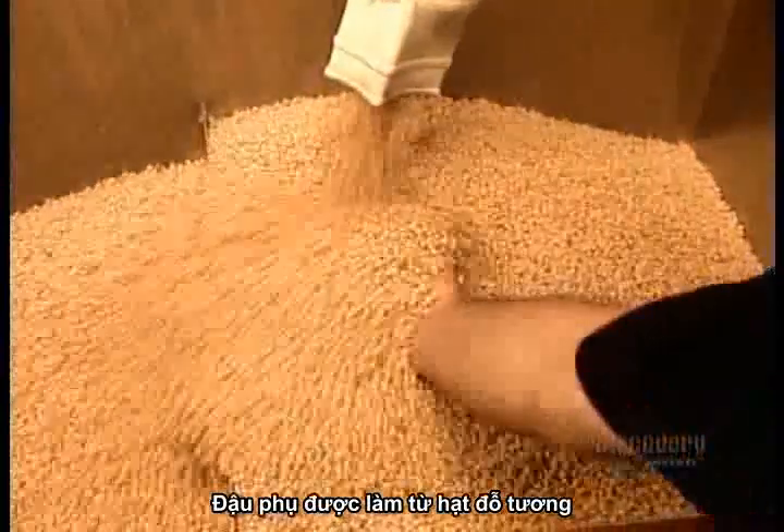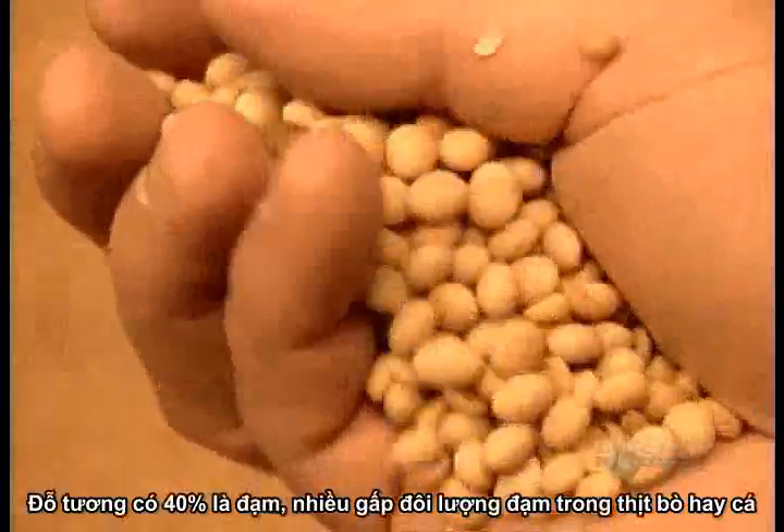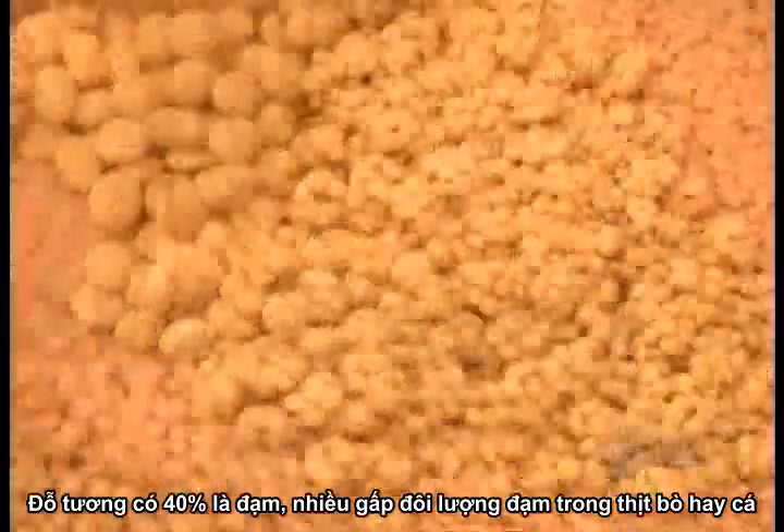Tofu is made from soybeans — the seeds that grow in the pods of the soybean plant. They contain 40% protein, more than double the protein in beef or fish.